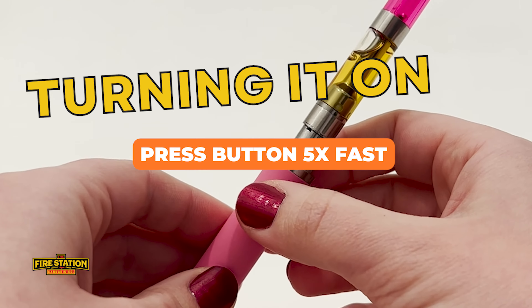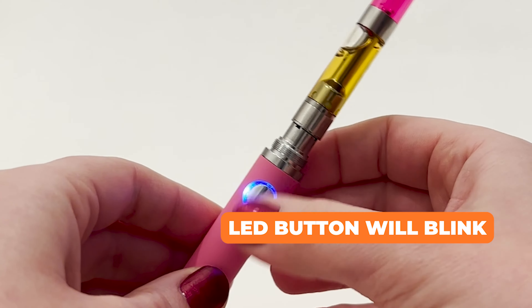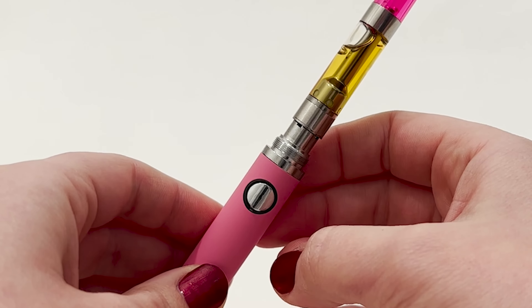To turn it on, you'll press the button quickly five times. You'll know it turned on because the LED light around the button will blink.